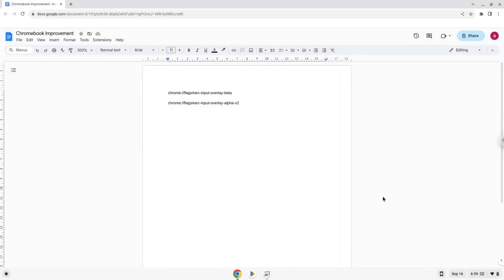Hello. Today we are looking at how to improve the performance of your Chromebook. To do this, we will enable two settings on our Chromebook to increase the performance of the computer. We will go to these pages and enable the settings. The links are in the video description.